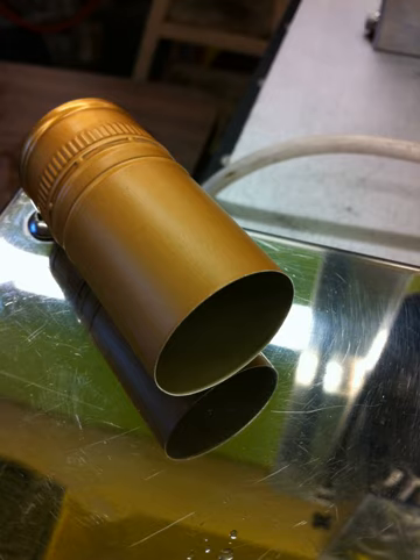A screw cap is a metal cap that screws onto threads on the neck of a wine bottle, generally with a metal skirt down the neck to resemble the traditional wine capsule, or foil. A layer of plastic, often PVDC, cork, rubber, or other soft material is used as a wad to make a seal with the mouth of the bottle. Its use as an alternative wine closure is gaining increasing support, and in markets such as Australia and New Zealand screw caps have overtaken cork to become the most common means of sealing bottles.